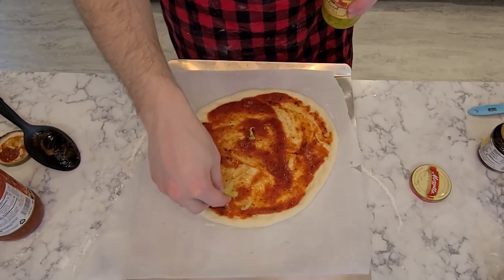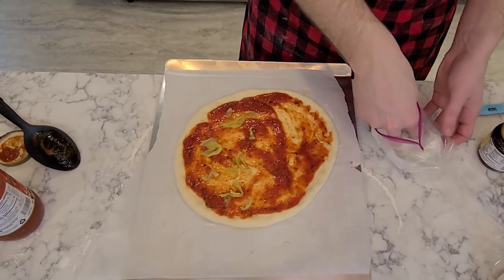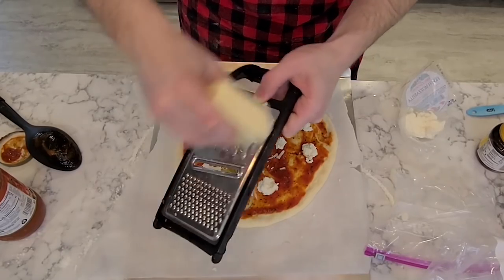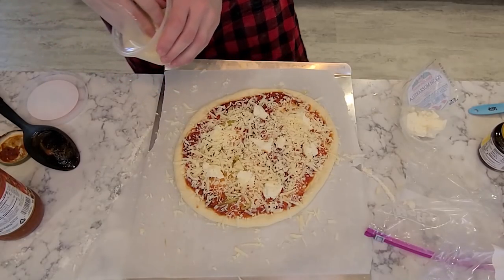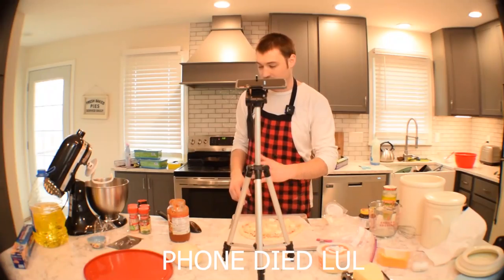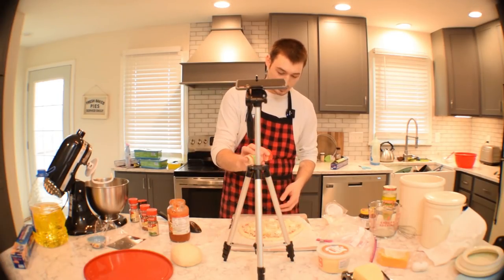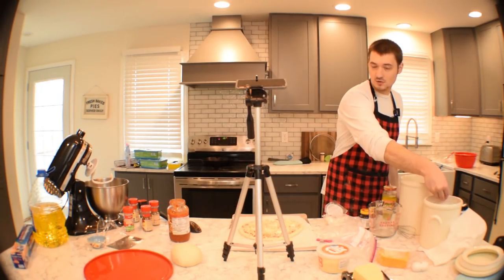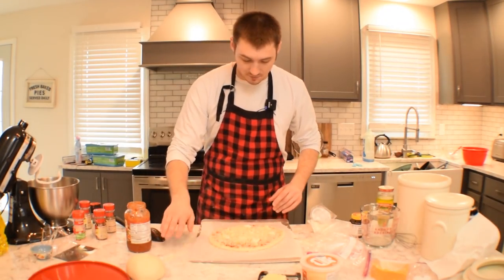I'm going to do a little bit of pepperoncini on this bad boy — that smells so good. Now for the cheese: if you don't have fresh mozzarella, don't worry. But once you use it, you'll never go back. I always use regular mozzarella to fill in the spaces. You can use cheddar, Parmesan, basically anything — mozzarella is the go-to. I like mine extra cheesy, so I'm adding some Parmesan on top. For seasoning — this is extremely important — a little basil, a little oregano, garlic powder, red pepper flakes for a little spice, and the secret: a little dash of sugar just to add some sweetness to the pizza.